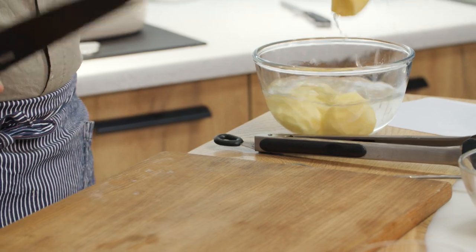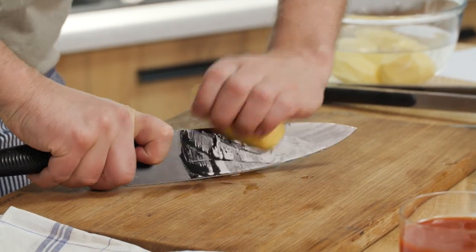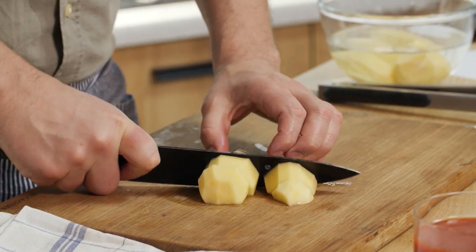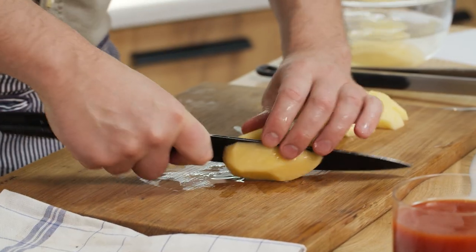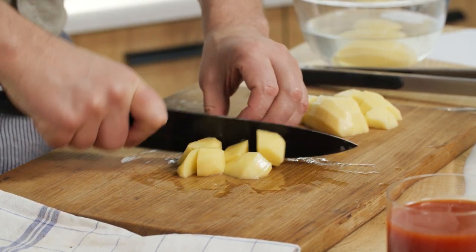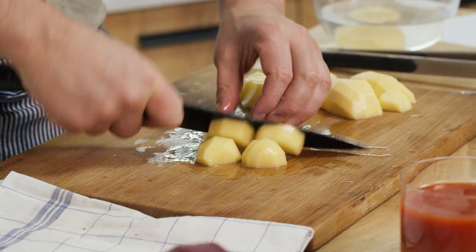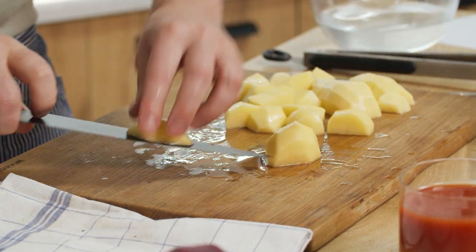While we're waiting for our stock to be ready, we are taking some potatoes. Traditionally, maybe 300 years ago in Ukraine there were no potatoes, but now they are well spread and every person uses potatoes in almost every dish. This product is very popular in our region, but I think beetroot is a bit more popular.